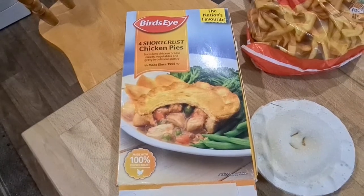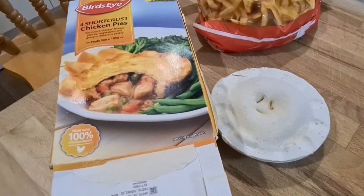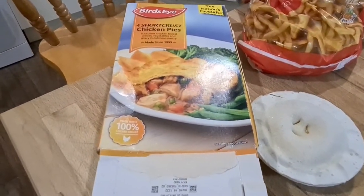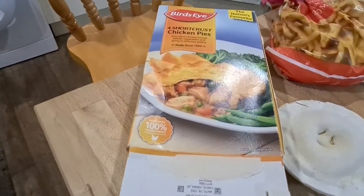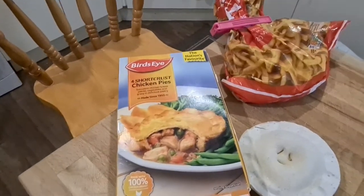If you can hear a small squeaky sound, that's my new kitty cat. She wasn't in the freezer — she ran in when I went to get the pies out. She's not going to leave me alone. You'll just have to put up with the noise, I'm afraid.